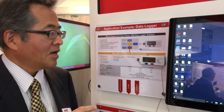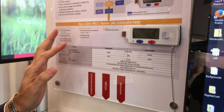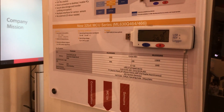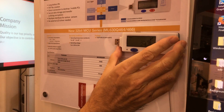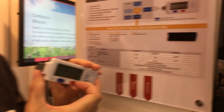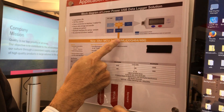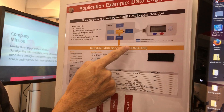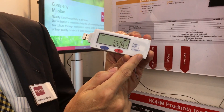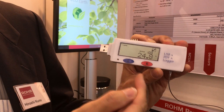Hello, so today I will explain the microcontroller which has a function to log data inside the chip. We have prepared this kind of USB dongle. This is just a demonstration kit with a microcontroller ML302464. This is one of the very good applications with our chip. The microcontroller is built into the chip.